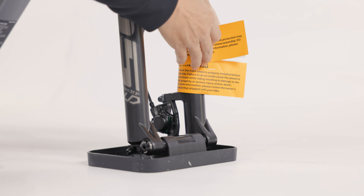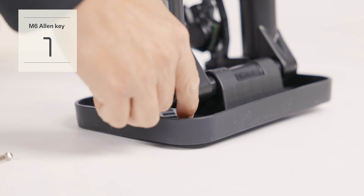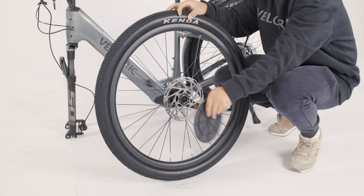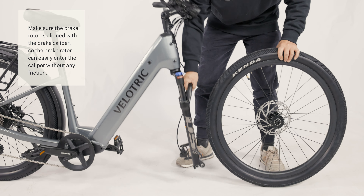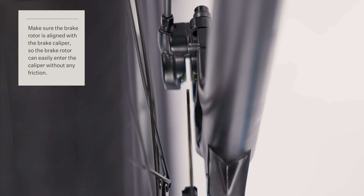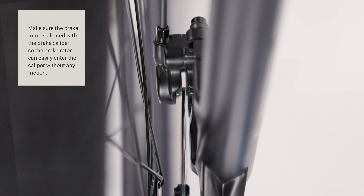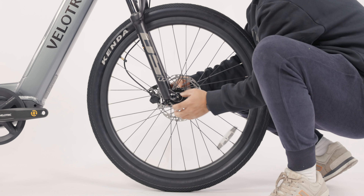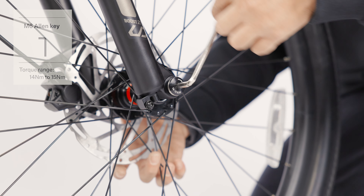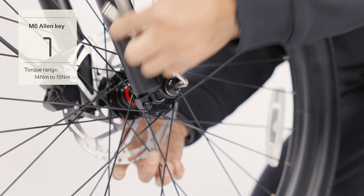Take off the brake caliper spacer from the brake caliper. Grab the M6 Allen key to remove the through axle, as it will be necessary for installing the front wheel. Install the front wheel, align the brake rotor with the brake caliper, then secure the through axle using the M6 Allen key.